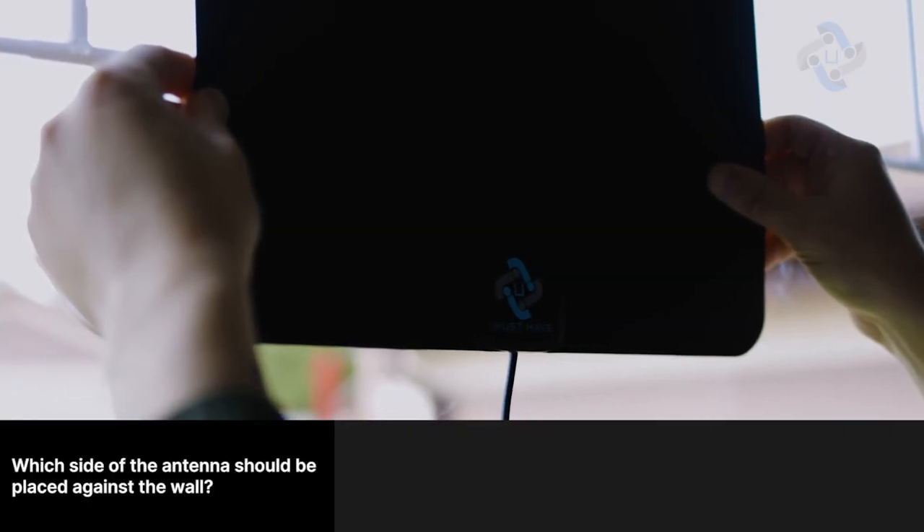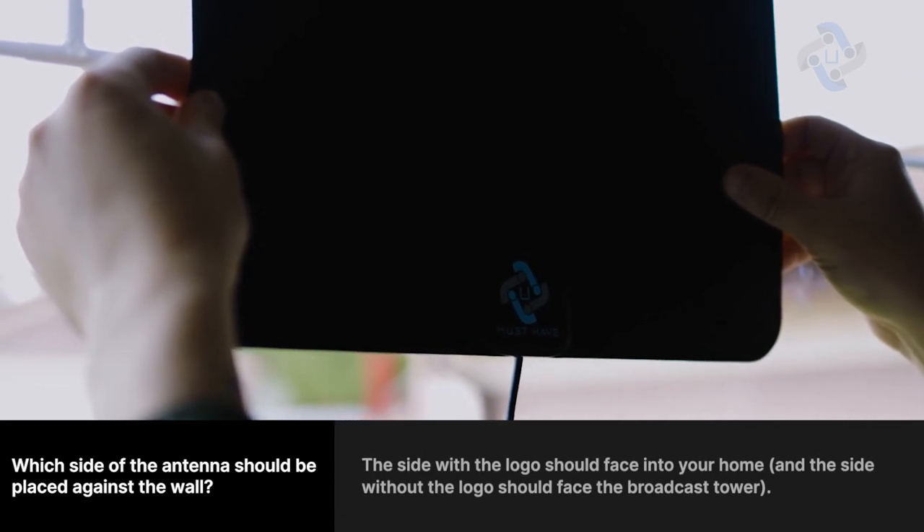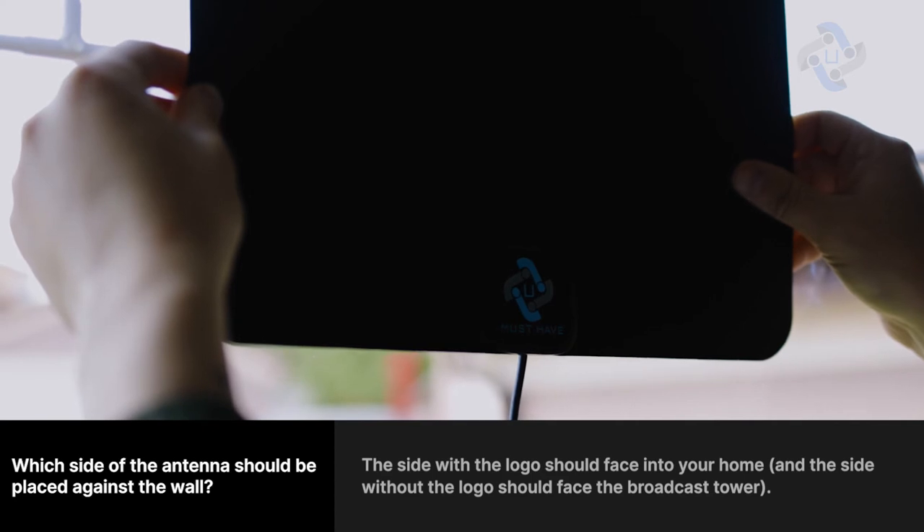Which side of the antenna should be placed against the wall? The side with the logo should face into your home, and the side without the logo should face the broadcast tower.